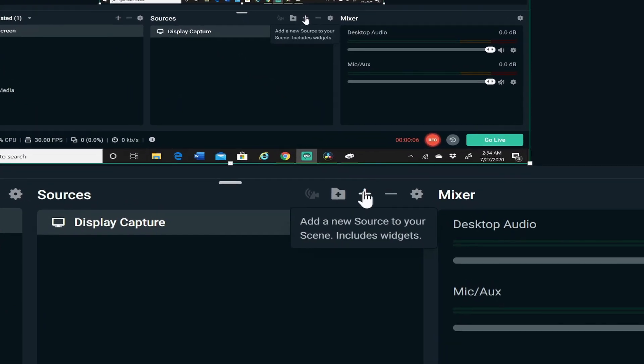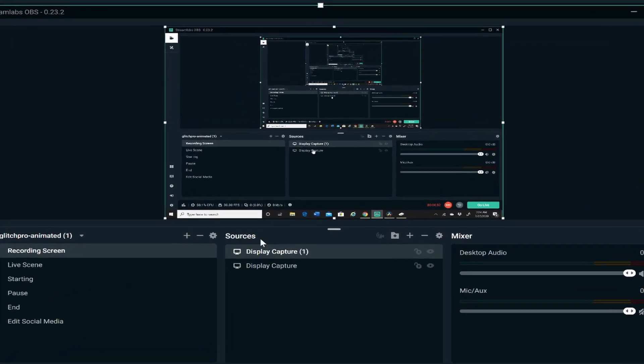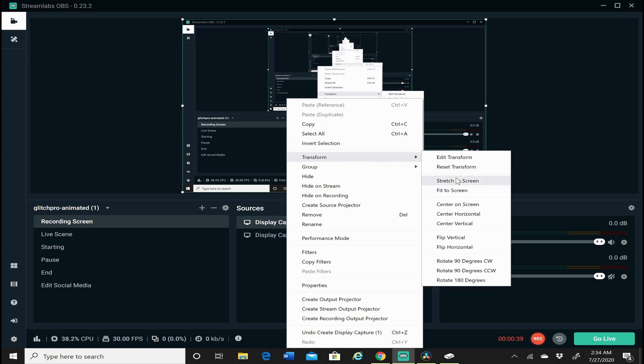It's pretty easy. Go ahead and click on the plus icon where you see 'Sources' and go over to 'Display Capture.' Add this as a new source to your scene, and boom — suddenly you have this trippy inception-style visual where you can see your screen inside your screen inside your screen. The screen may look a little weird or cut off. That's an easy fix: right-click on the screen, go to 'Transform,' and click 'Stretch to Fit Screen.'